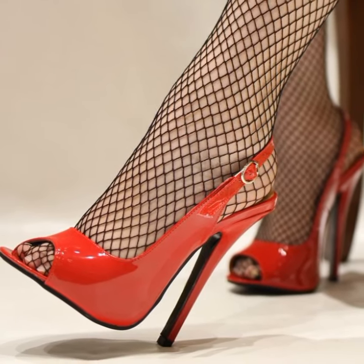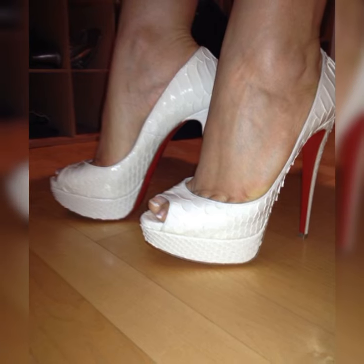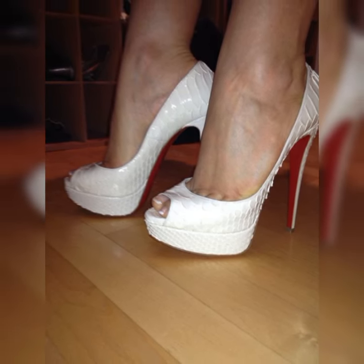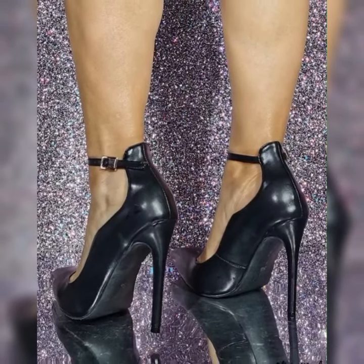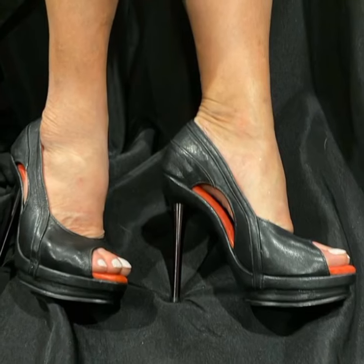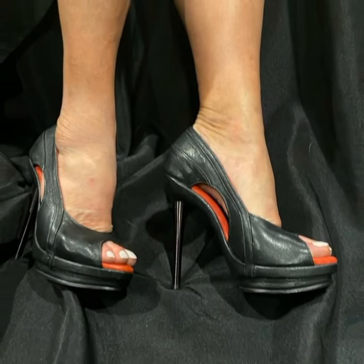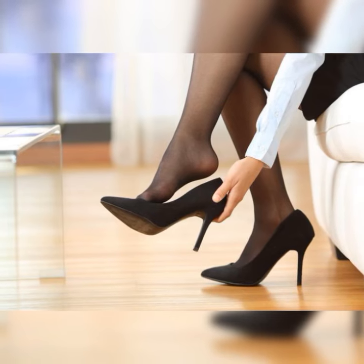These shoes are a total game changer when it comes to adding a touch of elegance and sophistication to any outfit. Whether you are getting ready for a special occasion, maybe a fancy dinner or a night out on the town, you slip into a pair of stunning stiletto high heel sandals and instantly you feel like a million bucks.